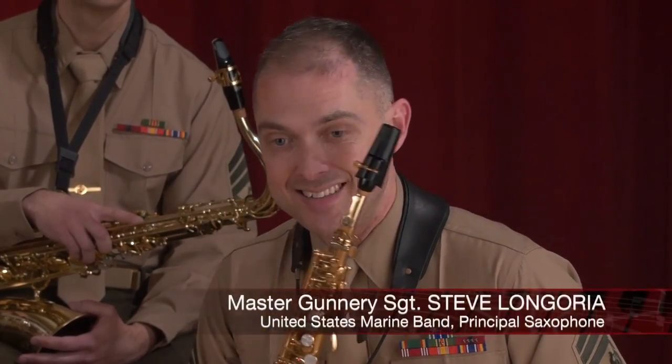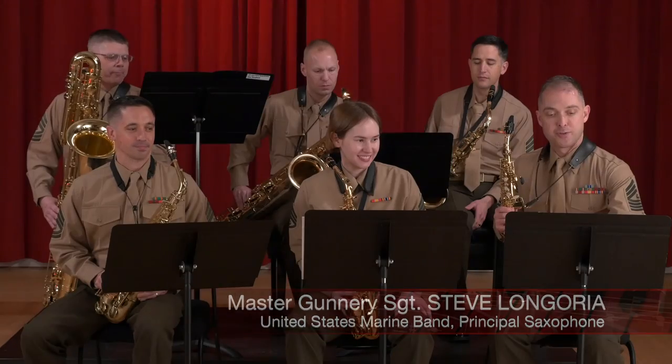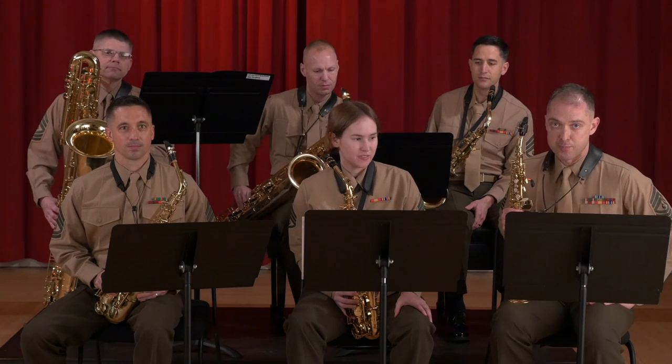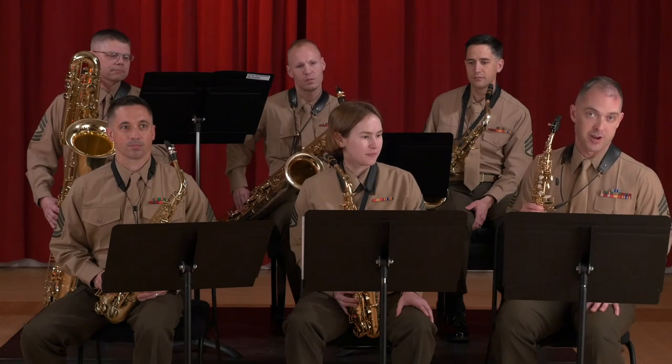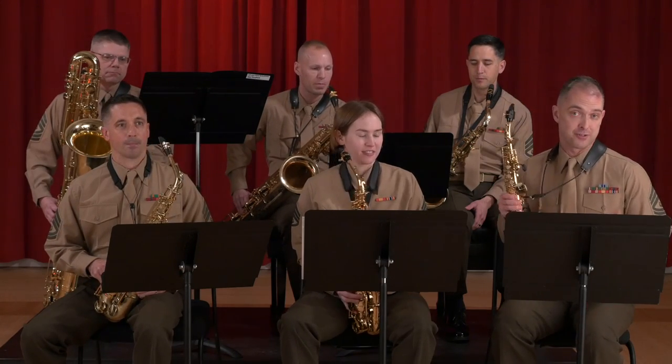Playing a saxophone in a band can be a very interesting experience. We're going to perform a little bit of Percy Grainger's Lincolnshire Posy — a selection from the second movement called Horkstow Grange. It's just a chance for you to hear the entire saxophone section playing something together.